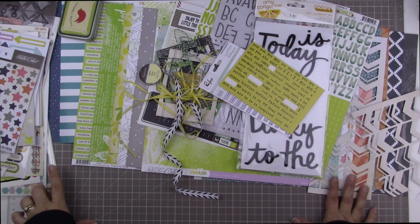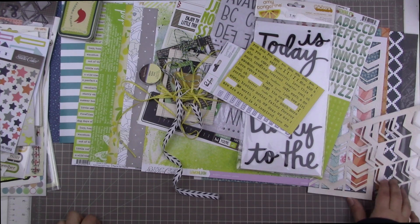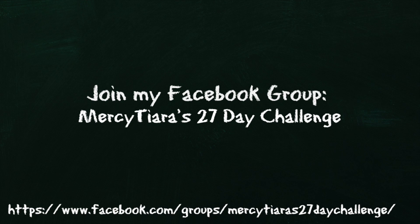So this is where I'm starting for International Scrapbooking Day — this is my kit! Let me know if you are making yourself a kit for International Scrapbooking Day, or if you're just making a kit because it's that time of year when there are lots of crops happening. Let me know how your kit-picking process is going. Take care and have a really great scrappy week. Moira O'Reilly and myself will be hosting an International Scrapbooking Day crop over at Mercy Tiara's 27-day challenge Facebook group, so make sure you join. There are tons of fabulous prizes and fun activities and challenges going on throughout the day on May 7th. I hope to see you all there — take care and have a great scrappy week!